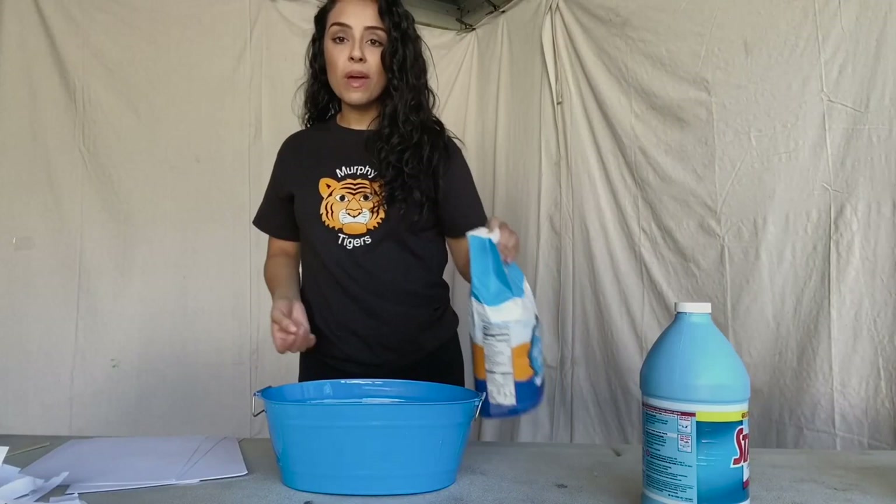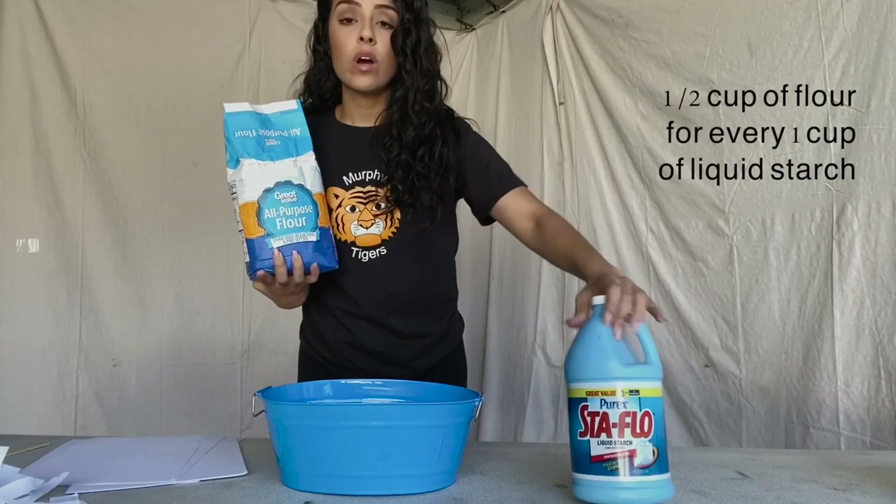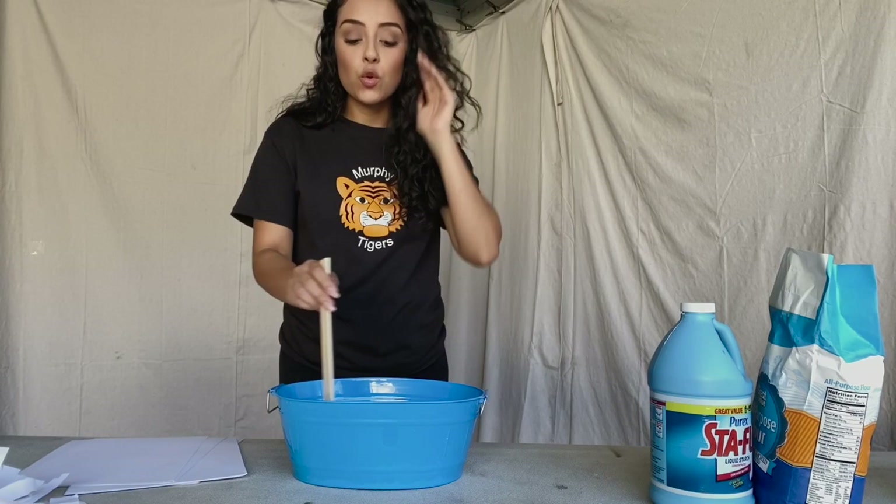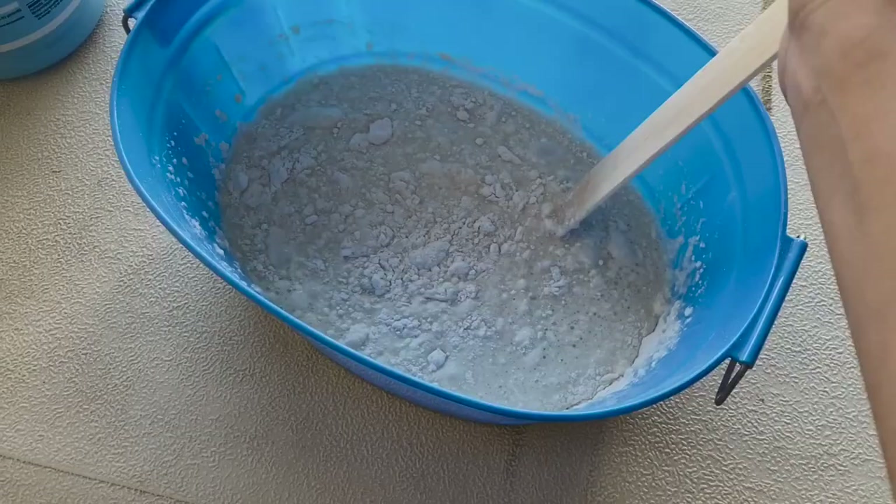For my mixture I usually use about half a cup of flour to every one cup of liquid starch. Once you put the flour and liquid starch into the container, begin to mix it until it turns into a glue-like consistency.